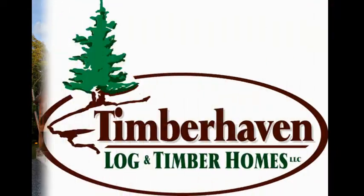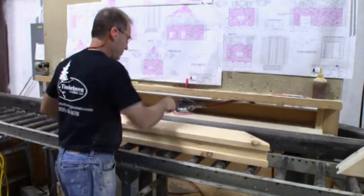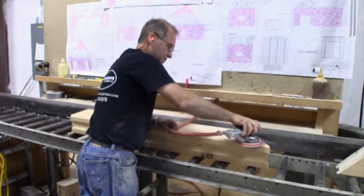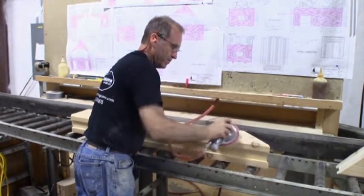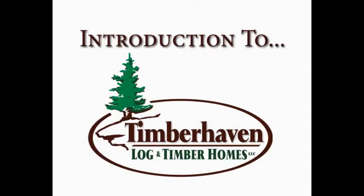Hi, I'm Brad Mercer with Timber Haven Log & Timber Homes. One of the many distinguishing features of Timber Haven Log & Timber Homes is the attention to detail, more pointedly, the meticulous pre-marking and pre-cutting processes. In this video, we're going to introduce you to the specific pre-marking steps that are utilized in the manufacturing of each and every Timber Haven home.